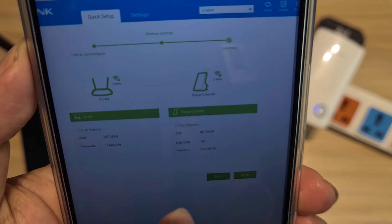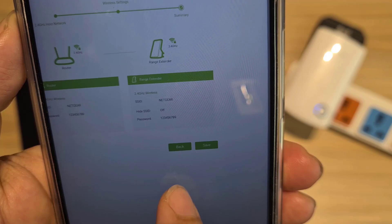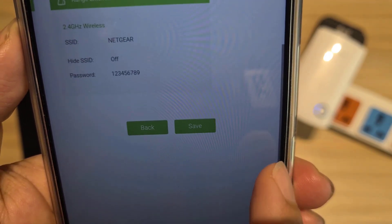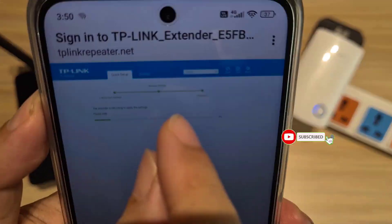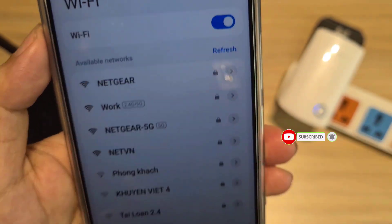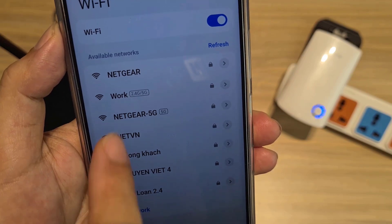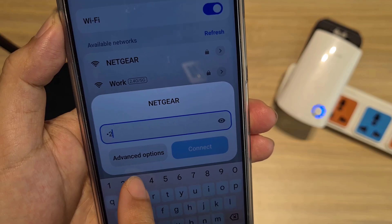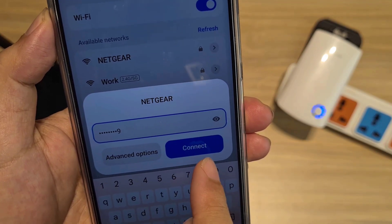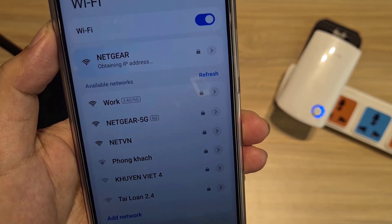Here are the settings on the main router and the range extender after completion. They have the same wireless network — same name, same password. Save. After saving, you will no longer see the default wireless network of the range extender, and you will be connected to a single wireless network in your house.